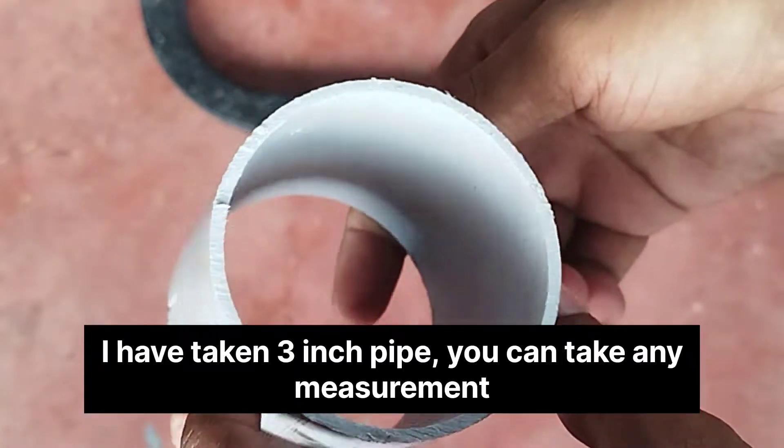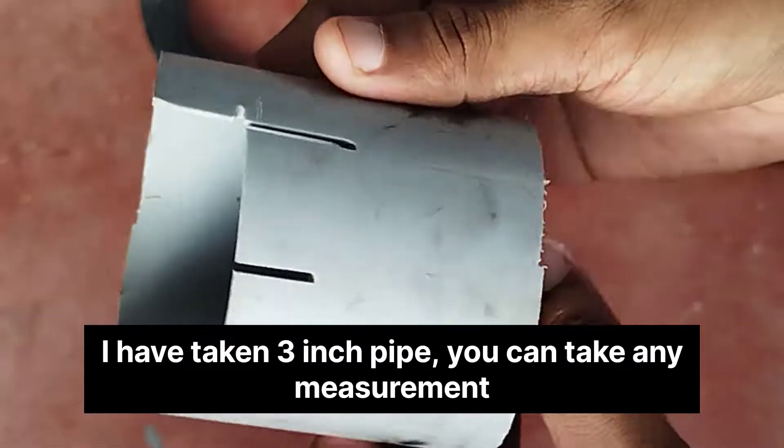After 3 inches of the bigger part, once the 7 inch of the bigger part of the machine — after 3 inches it will be flat. I will leave it, let's go.